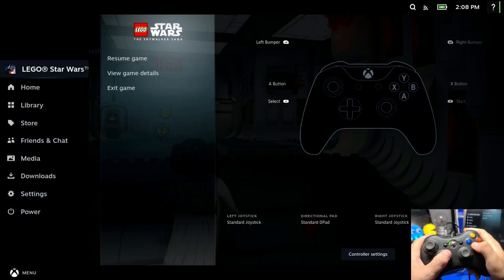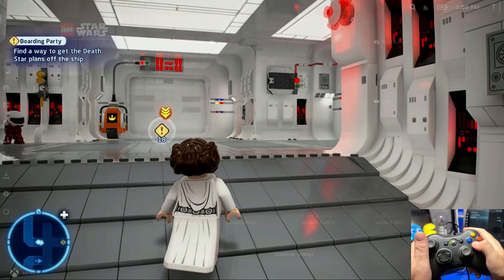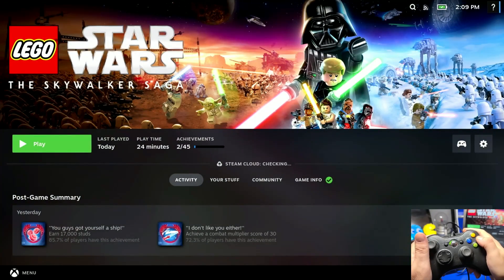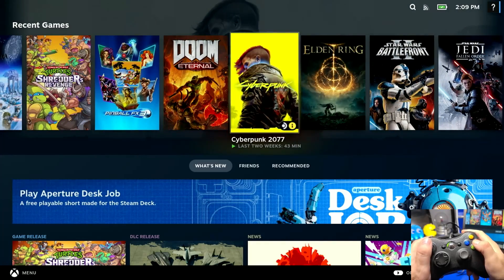Pressing the Xbox button will bring up the Steam menu where we can move down and exit the game. But of course, if you're going to use the dock connected to a TV, you're likely more interested in using a wireless connection to the Steam Deck. Let's take a look at that setup.